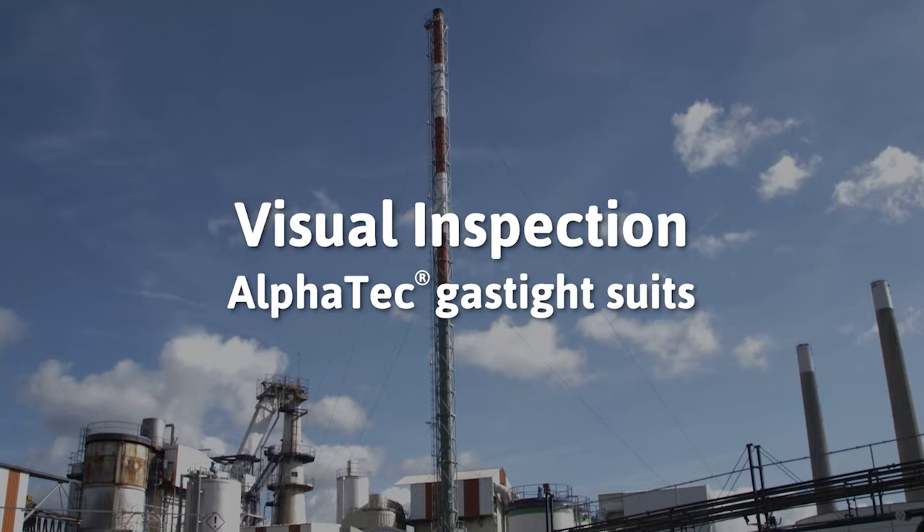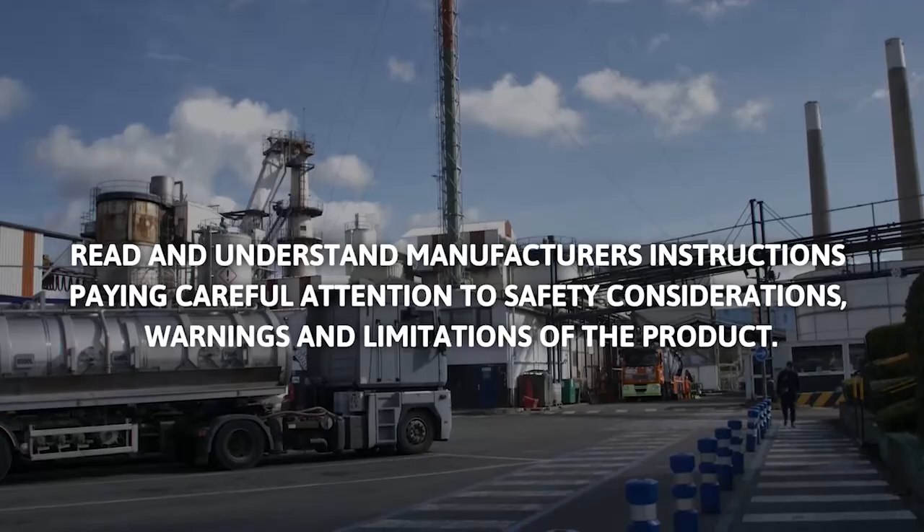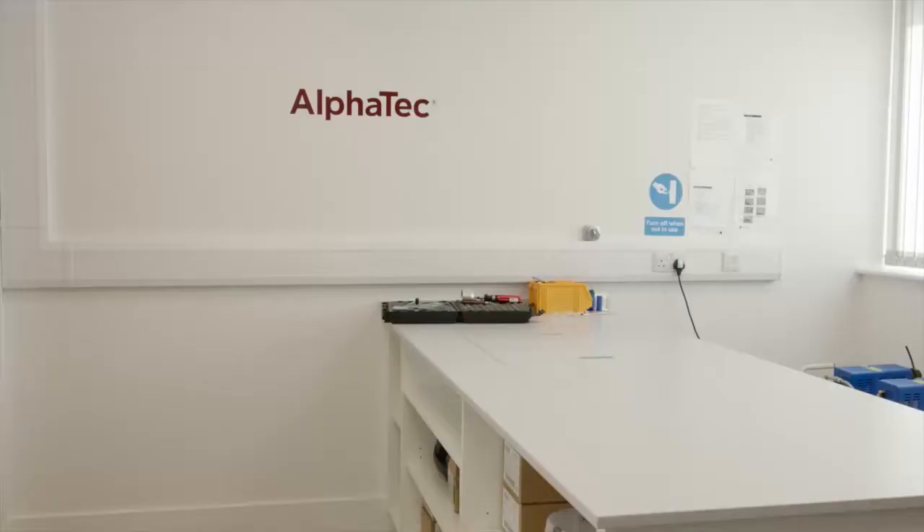In this video, we will show how to do a visual inspection of a Gastite suit. Place the suit on a clean area and unfold it.